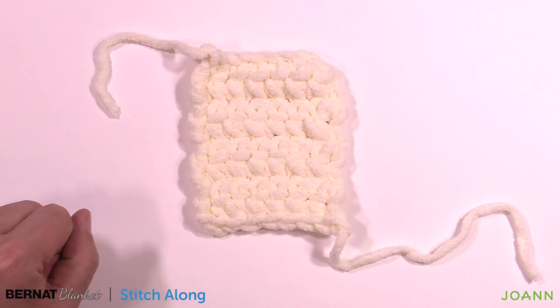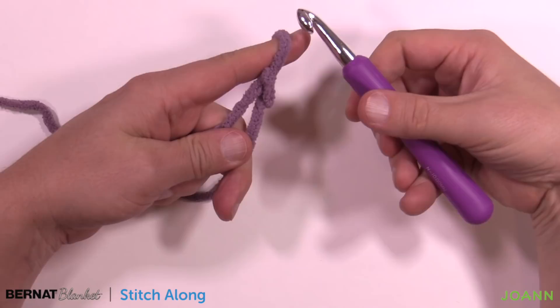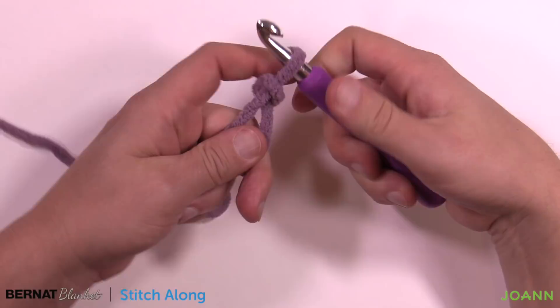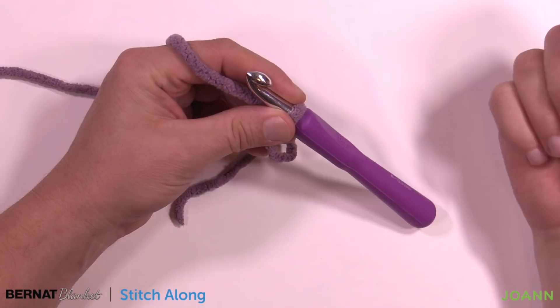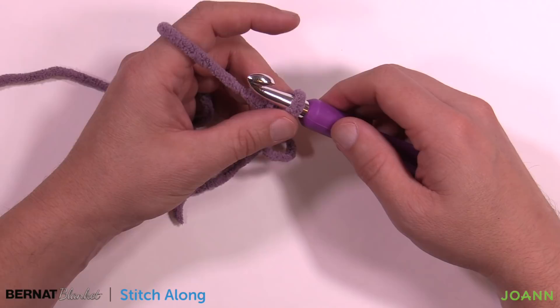Let's start the gauge swatch. Create a slip knot to begin. Since I already know I'm a 10mm size N, you can try with the L 8mm hook first and see where you go. If you know you're a tight crocheter you can guess the hook size to try first, and if you get it wrong just retest your swatch. The gauge is seven single crochets in eight rows, so to do the swatch, chain eight.